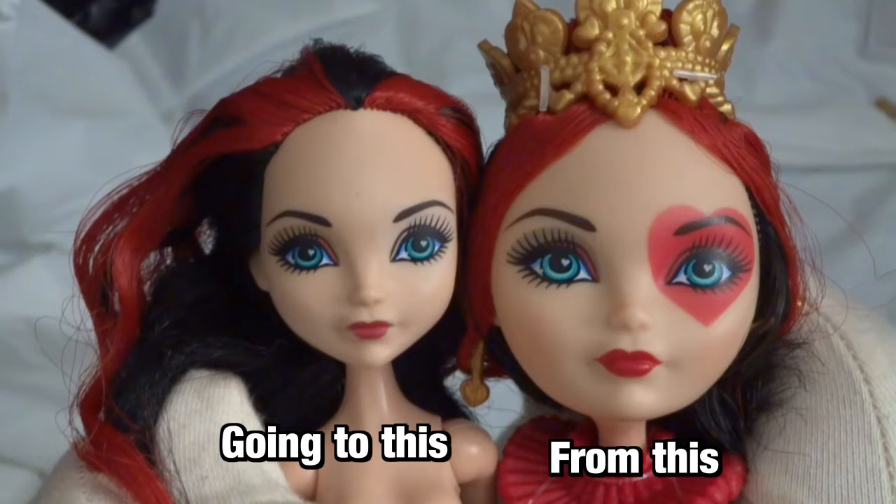Hey everybody, DidoReilly here. As per request, I went ahead and did this head reshaping tutorial first.